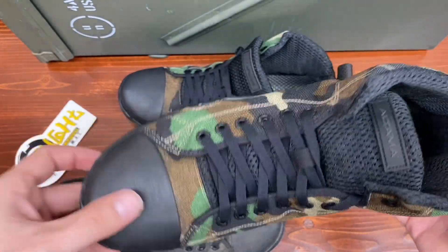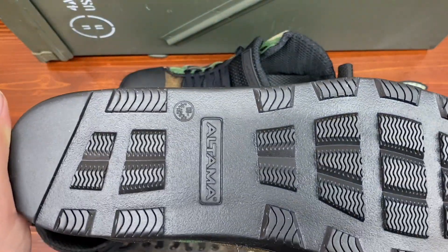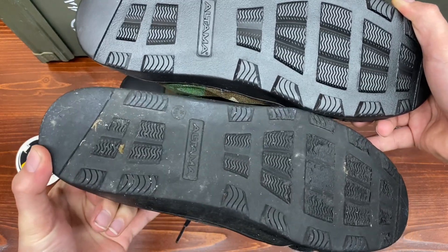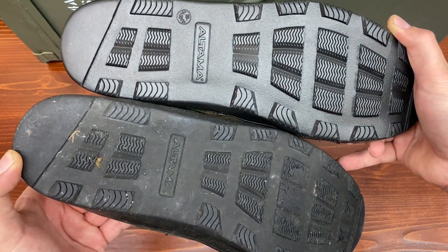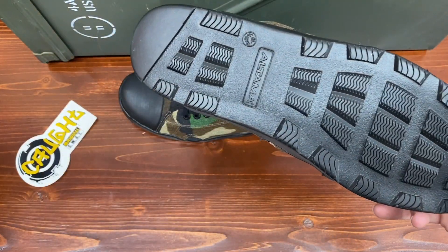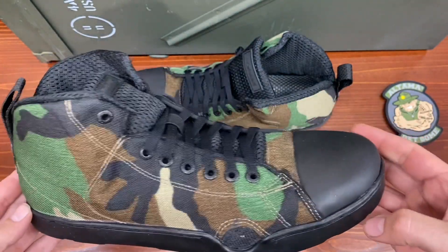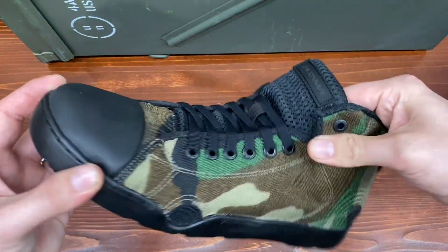I've really grown fond of these Altama boots just because of their simplicity. Let's see if the soles are the same. Now you can see this boot here that we did the outdoor 100-mile test on — you can see that they did suffer a lot of chipping and wear, but that's understandable considering the kind of terrain we were walking on. We weren't just walking on pavement or soft grass; we were on sharp steel and metal and rocks and basically anything you would not want to be on. But yeah, these are looking pretty good.